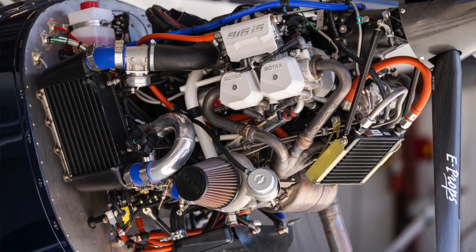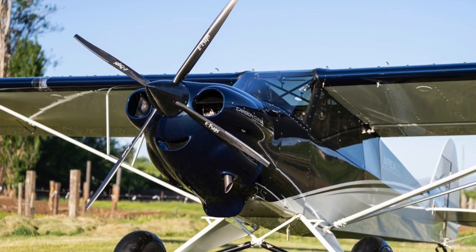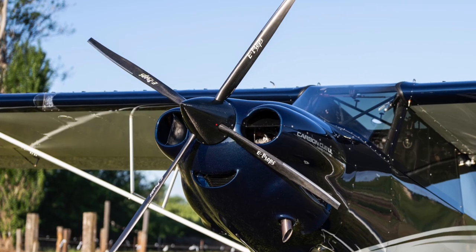Weight is an important consideration for those international categories. The 912 series engines, including the 916, are very lightweight for their horsepower even after you add a turbocharger and intercooler. The installed weight of the 916 engine compared to the traditional CC 340 engine in a first-generation Carbon Cub is anywhere from 40 to 70 pounds lighter depending on which prop you've chosen — so we're getting a big chunk of savings right there. The prop we're flying right now is one of the lightest we've ever flown — it's an e-props fully composite prop and it weighs under nine pounds. The prop, spinner, hub, bolts, everything that adapts to the engine — I think it's 8.3 pounds for the whole assembly.